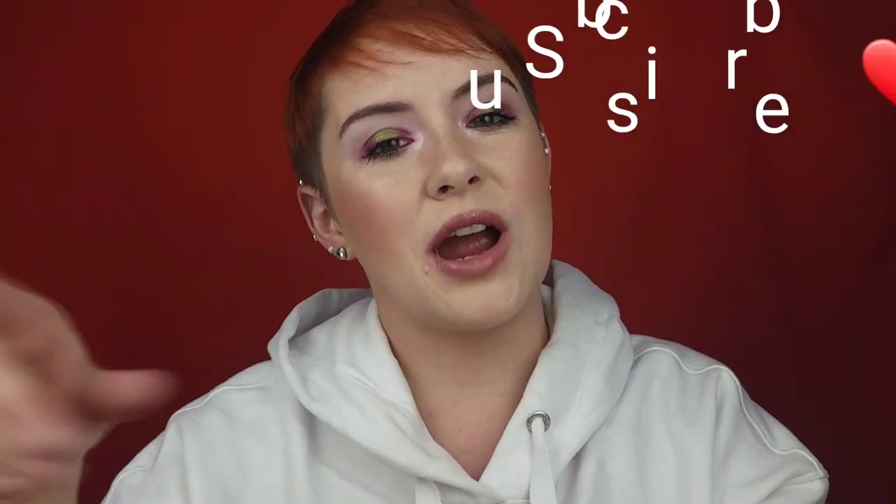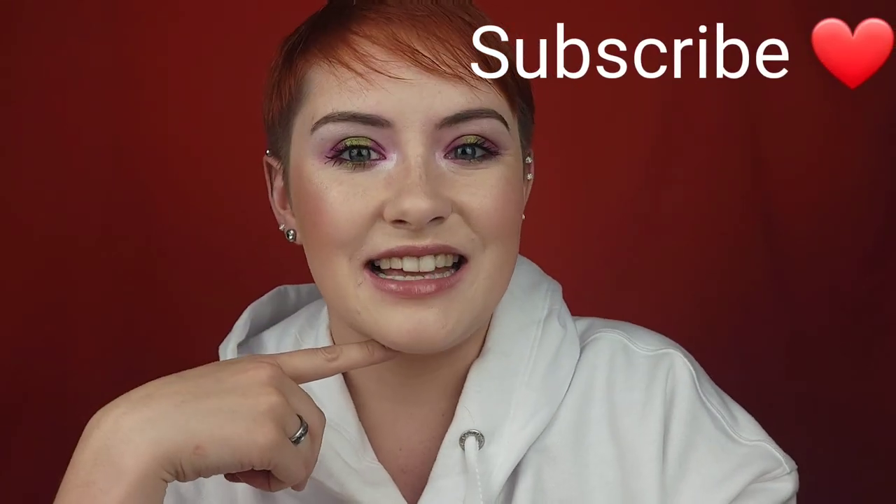Hello my beautiful friends. I hope you're doing amazing. Today we're going to be talking all about the new white alabaster eye primer from Concrete Minerals. Hi, my name is Audrey. If you're new here, thanks so much for being here. Please consider subscribing before you leave and let's get into the makeup.